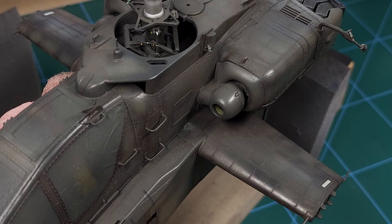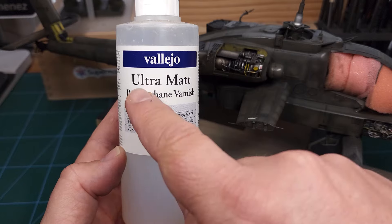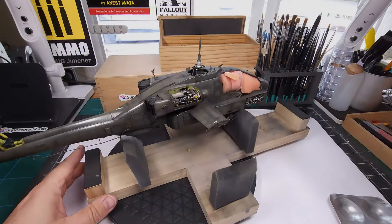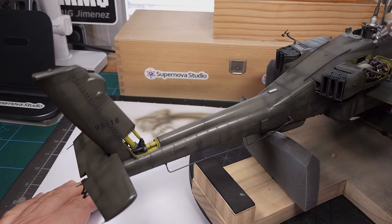There we go — the decals are applied and the model is now ready for the next step. Just to dull this down I'm going to use ultra matte varnish from Vallejo, and this really does a great job of getting back that matte finish we see in the reference pictures. You might have to apply one or two coats.